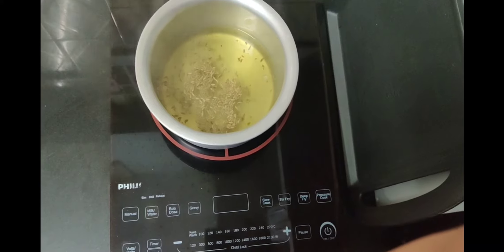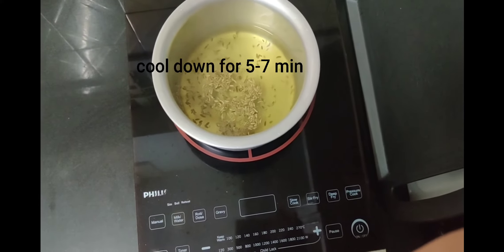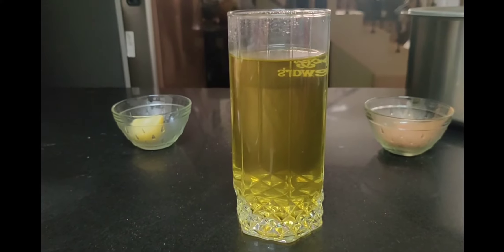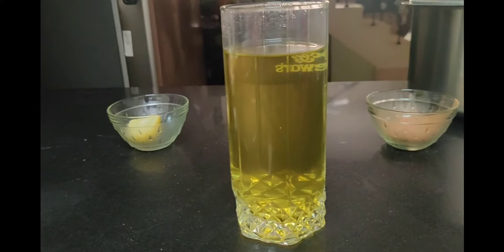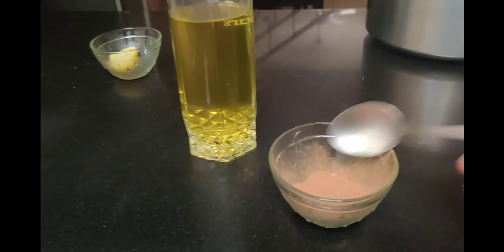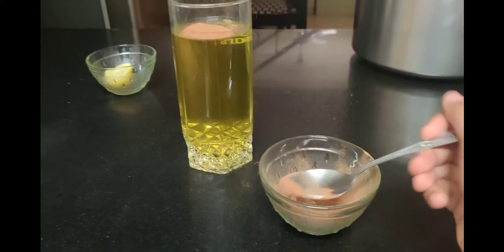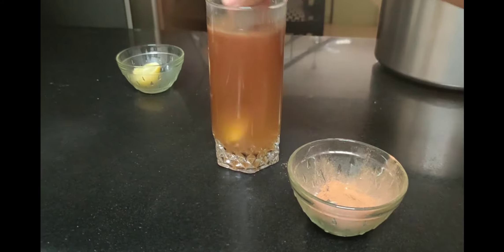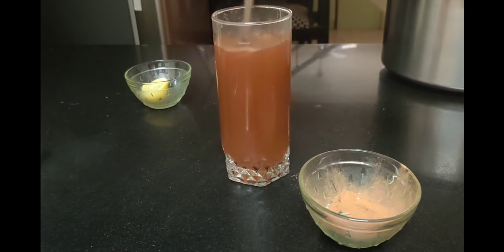Now let's allow the water to cool down for about five minutes, then discard the cumin seeds from the water. I've poured the cumin water into a glass. The next step is adding cinnamon powder — I'm taking one tablespoon of cinnamon powder and mixing it well. You can see the color changes again; stir it really well.